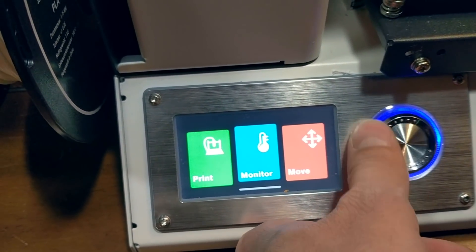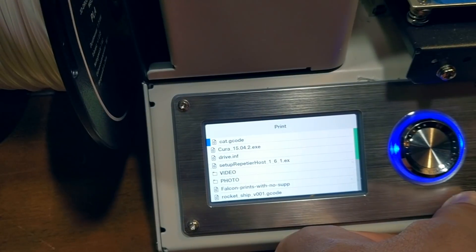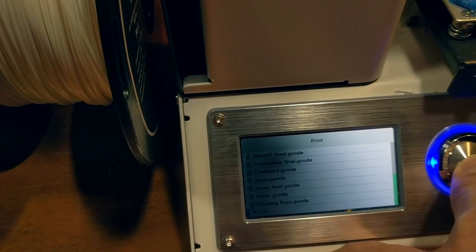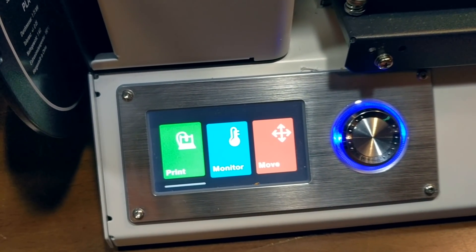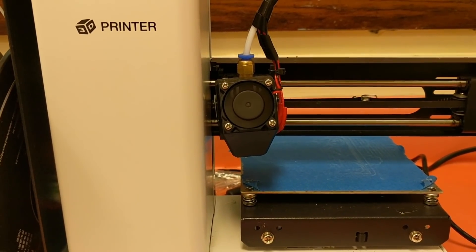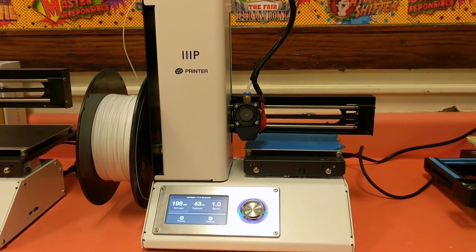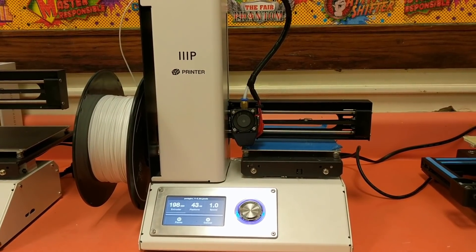Now let's do some side-by-side comparisons. This is the Monoprice 15365, and out of the box, two minutes after I have it, it's already set up and ready to go. The hardest part is leveling the bed, but even if you've never had a 3D printer before, the interface is bright and easy to navigate, and you can be printing within 10 minutes. If you are looking for out-of-the-box ease of use, it's hard to get any better than the sturdy frame of the Monoprice 15365.